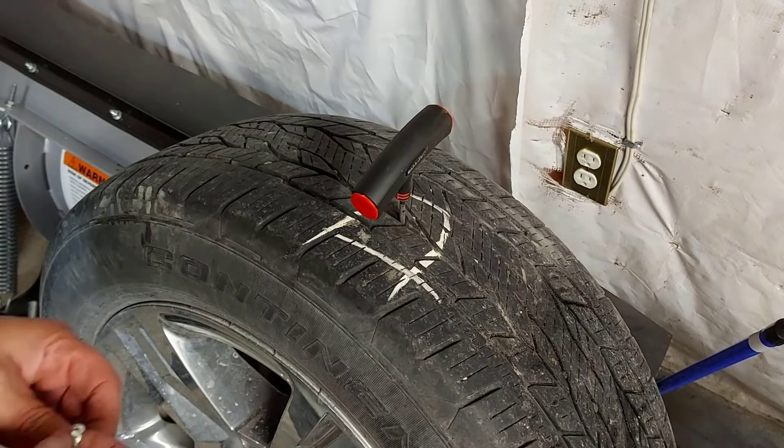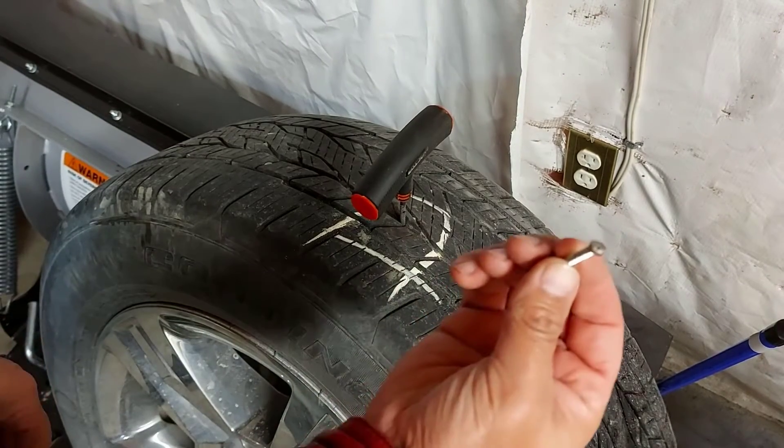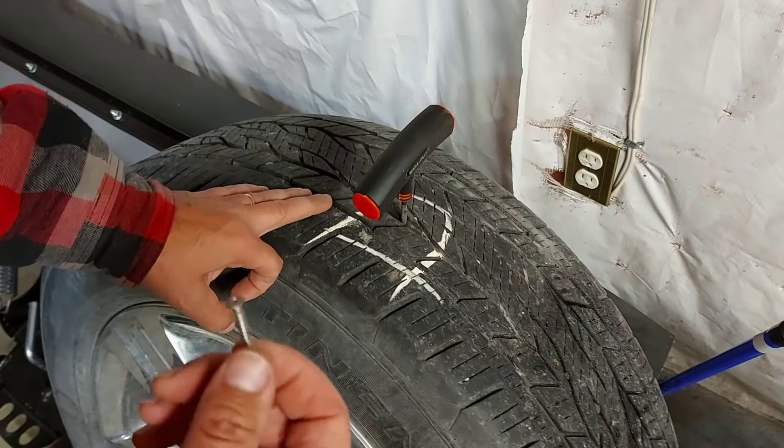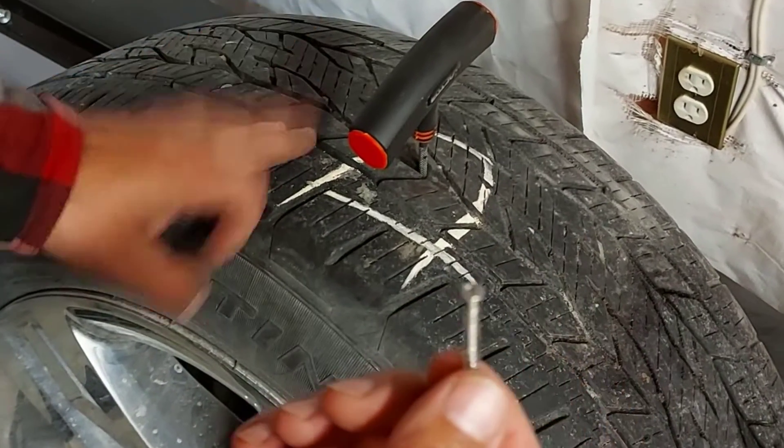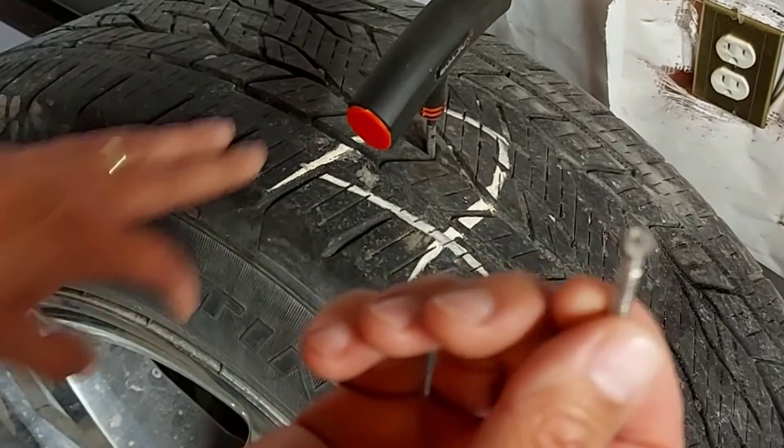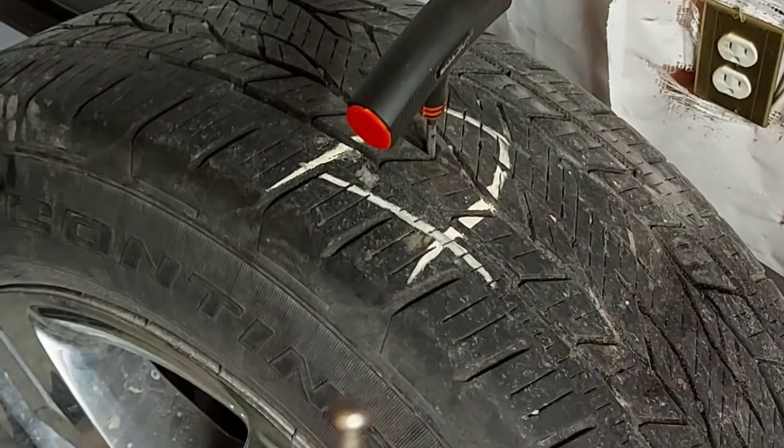Welcome to Getting It Done North of 7. I had this screw in my tire. I had to put air in it one night, and then the next day I noticed it was low again. So I checked it out and lo and behold, I had a screw in it — picked it up somewhere.